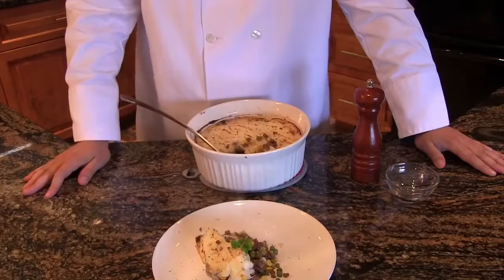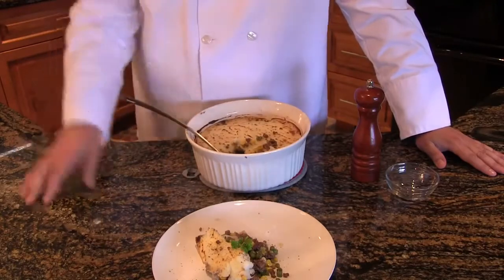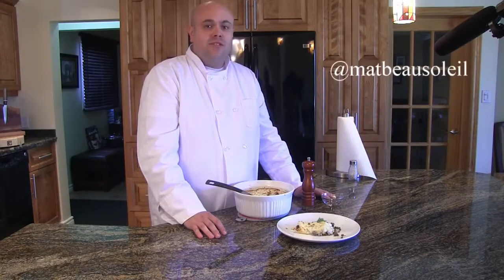Well there you have it — wild bear shepherd's pie. It will surely impress your guests. For this recipe and more, check back to BearMagnetTV.com. I'm Matthew Beausoleil for Bearing It All in the Kitchen. We'll see you soon. Ciao!